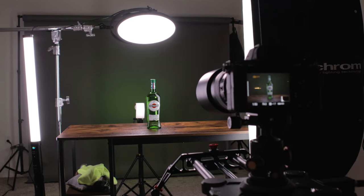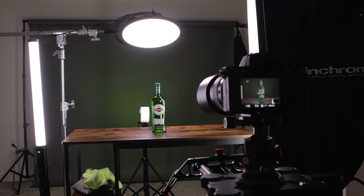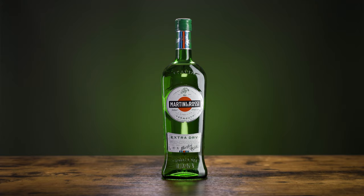Hey guys, JT Shaver here and today I'm going to show you how to set up and light a scene that's really good for things like wine, beer bottles, perfume bottles, and other glass or reflective objects. I'm using a bottle of vermouth that I have on hand and you could really go that simple, just having your surface and the item that you're going to be photographing.